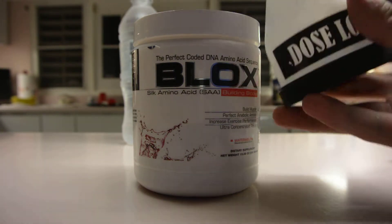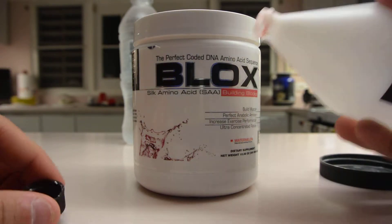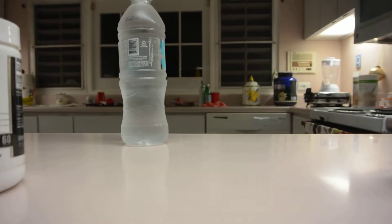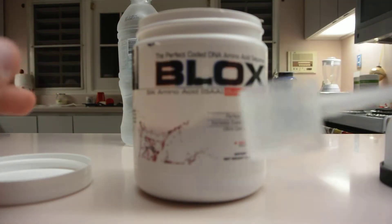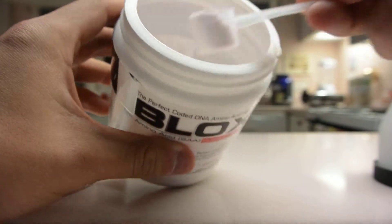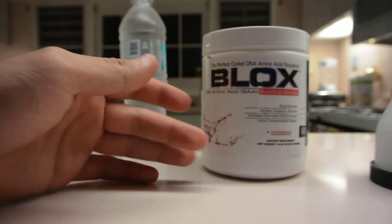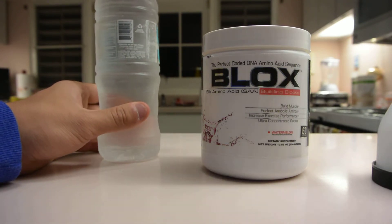You take the lid off, add one scoop — or more — but drink a little water before adding it because it fills up fast. The scoop is really small, as you can see here. You put it in the water, mix it, and it'll be great. This watermelon flavor actually tastes good — it looks like a pre-workout but it's not.